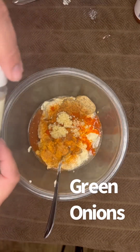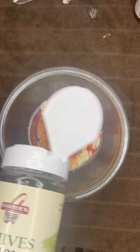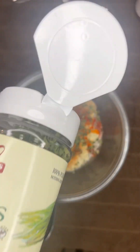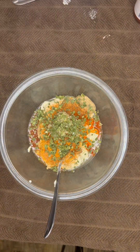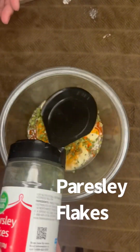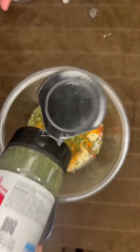We got green onions — no measurement on that, just put as much as you want in there, it's mainly a garnish. And we got some parsley flakes, same thing, just a garnish, put as much as you want in there, just don't overdo it.